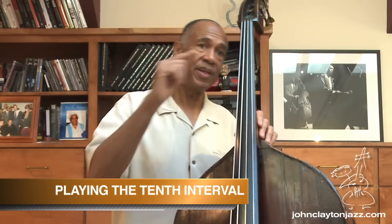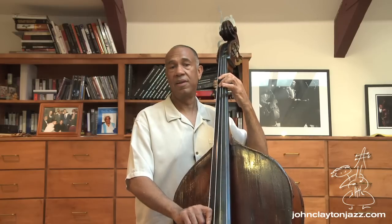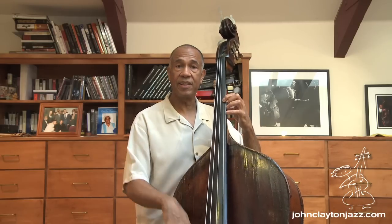First of all, what is a tenth and why do they call it a tenth? Basically it's looking at the root, the first note of the scale. Let's take a major scale, for instance a C scale, and we'll take each one of those members. We'll call the first note one, second note two, three, four, five, six, seven, eight. Let's keep going — nine and ten.